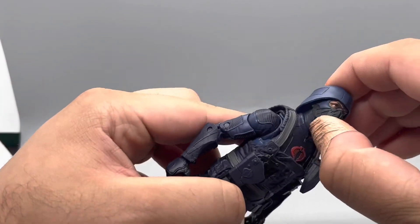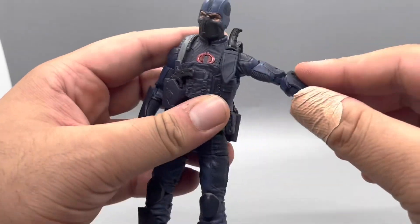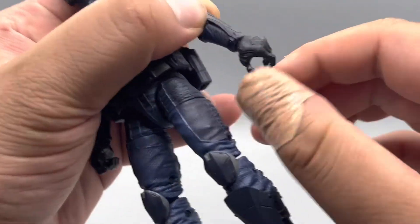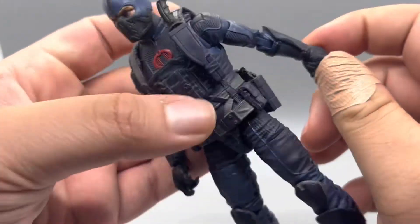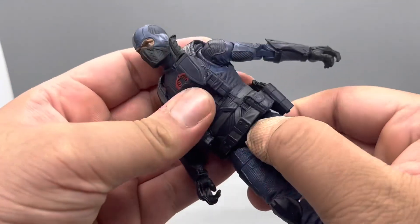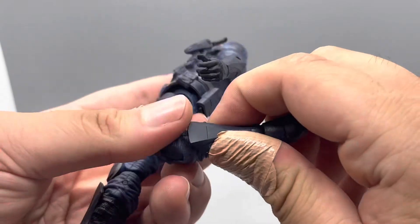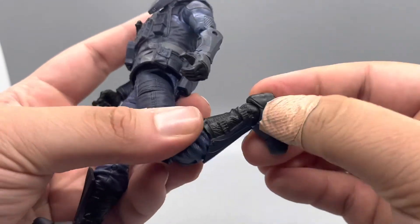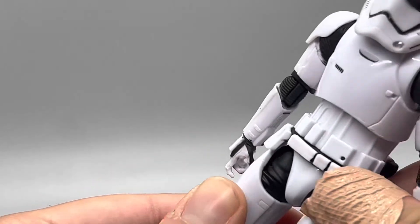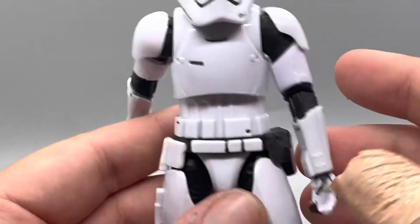For the Cobra Trooper: his head goes up and down — a little farther with the helmet off — and side to side. Arms go out, in, forward, and back. He has a bicep cut, double-jointed elbows, wrist rotation, and the wrists tilt down slightly for better shooting poses. He does have an ab crunch, though it's hindered by the combat vest, and he has a waist swivel. Legs go forward and back, upper thigh cut, double-jointed knees, boot rotation, feet go down and up and side to side, and a really good ankle pivot. The Stormtrooper also has an upper thigh cut, but it's restricted by the thigh armor and belt pouches.